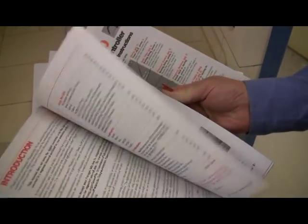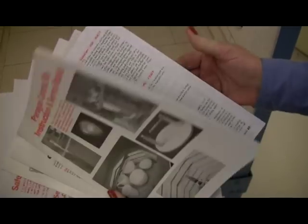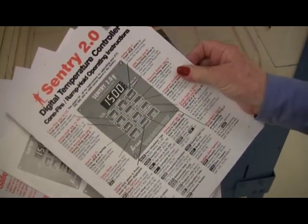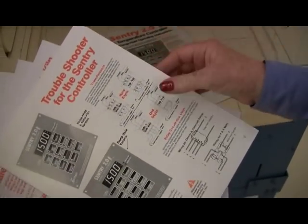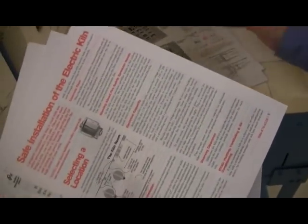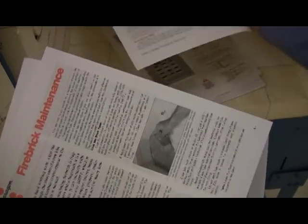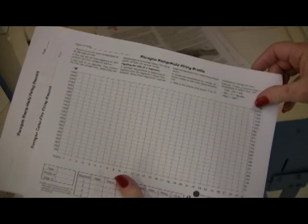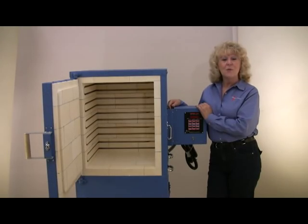The kiln comes with a 48-page kiln instruction manual, a 40-page controller manual, a 16-page troubleshooting guide, a safe installation guide, firing record blanks, and a fire brick maintenance guide — all written in plain English and fully illustrated.